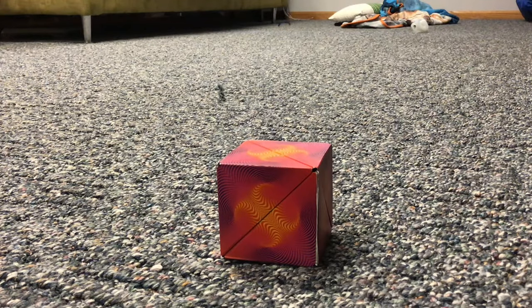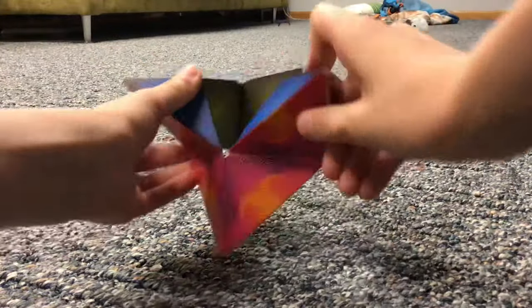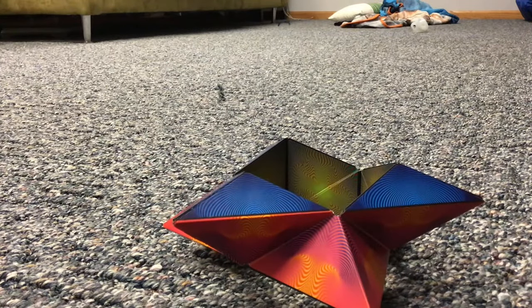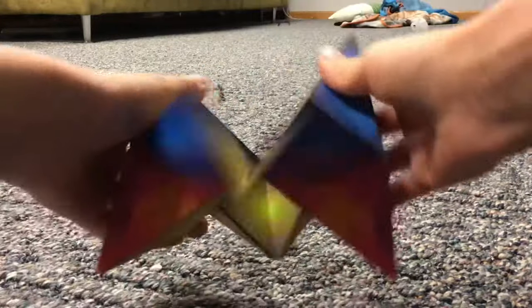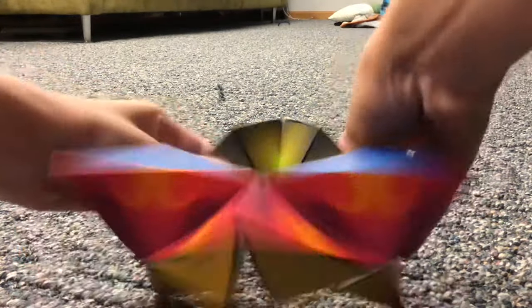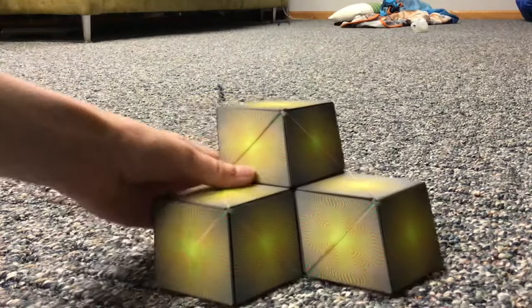Shape three is the hive. To make the hive, you need to recreate the star first, just like we just did. Once you're in the star, you want to open these triangles — you see these three triangles here — you can just open each one up, and you'll be left with something like this. This is the hive.